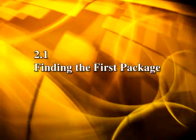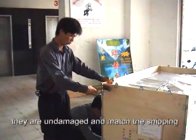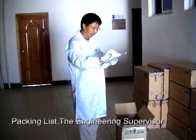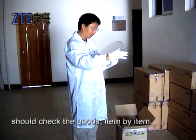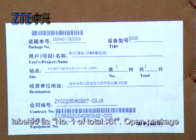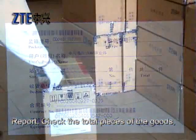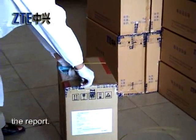2.1. Finding the first package. Packages can be opened if they are undamaged and match the shipping list and item count. Each package has a packing list, and the Engineering Supervisor should check the goods item by item according to it. The Unpacking Inspection Report is found in the package labelled as Number 1 of Total XX. Open Package Number 1, take out the Unpacking Acceptance Report, check the total pieces of the goods, record findings as required, and then archive the report.